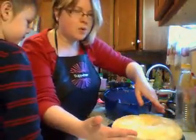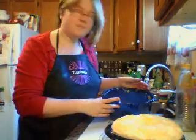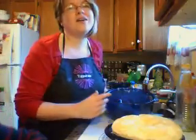So we're just going to let it cool, and then we're going to serve it as a dessert. Do you want to go watch some TV and then we'll eat it? Yeah, okay.